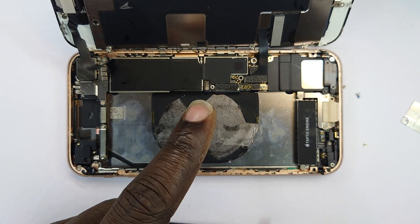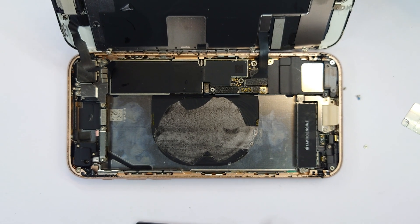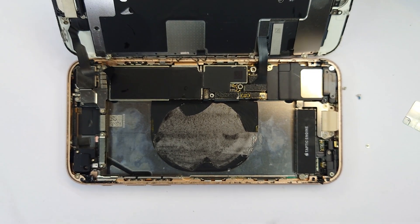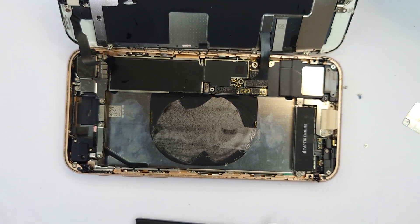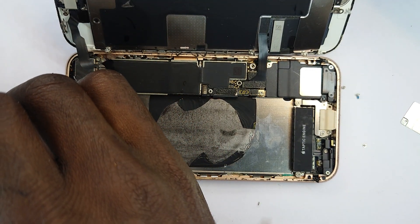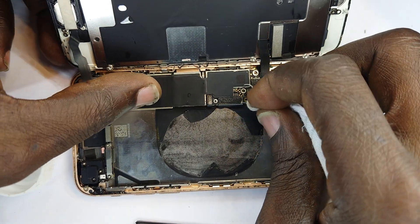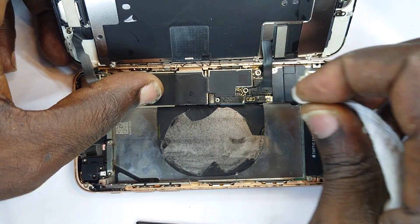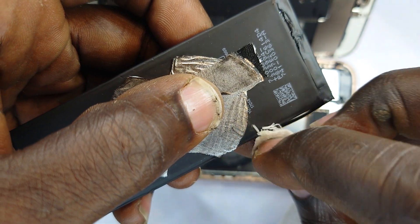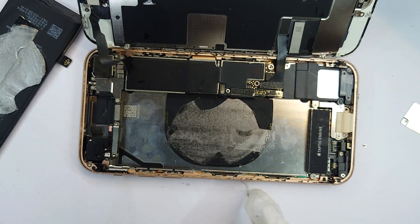This isopropyl alcohol is going to help me first clean the terminals. We don't prefer tissue but this will also do the same amount of work, no problem. When we dip in like that, then we swab the battery terminals — two and four. Isopropyl alcohol is partly polar and partly organic, so it helps clean both oily and non-polar residues.